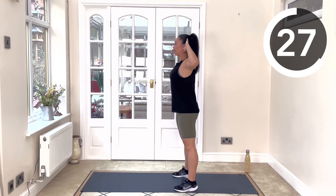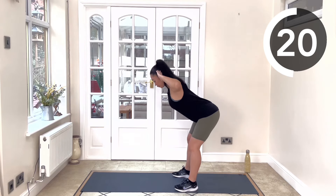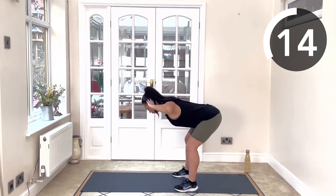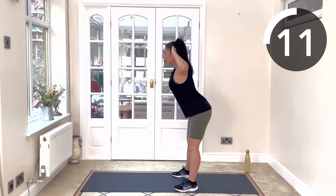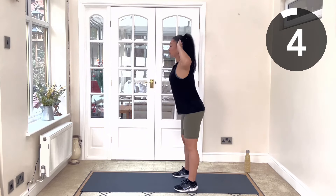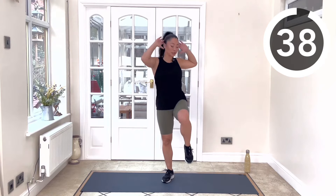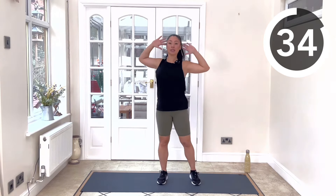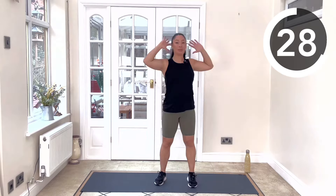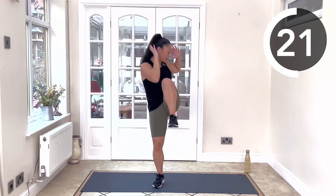Feel that stretch coming up. Work on keeping the back nice and flat. Next we're doing a standing bicycle crunch — reach knee to elbow, knee to elbow. Really get that knee up as high as you can to make connection with your elbow. Waking up those obliques, waking up your core, getting those hip flexors firing up.